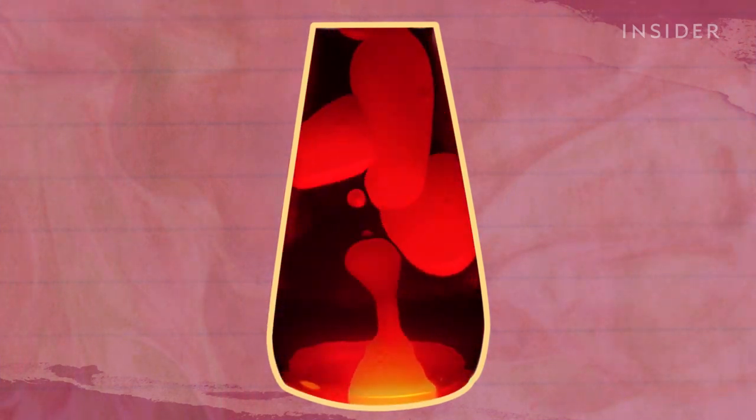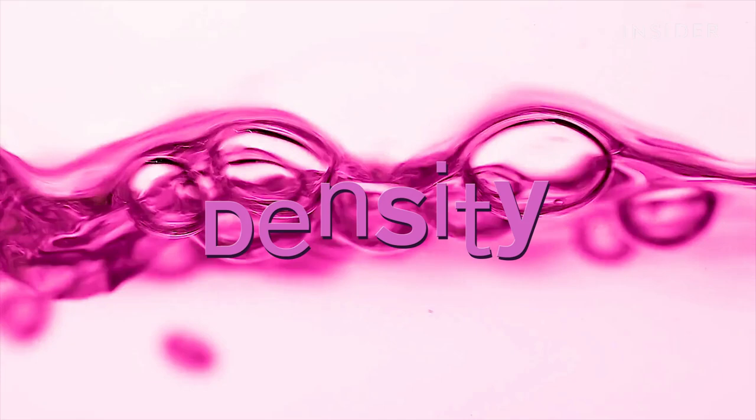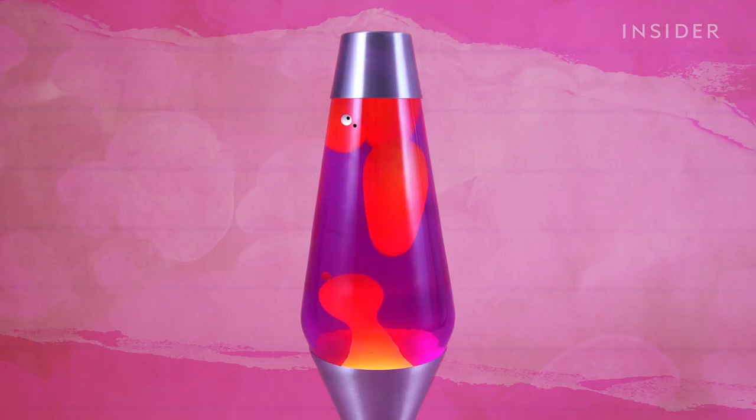That so-called magic is actually really important, because it's what makes lava lamps work the way they do. You have these two liquids that are separate, but you also want this effect where one of the liquids dances around and goes up and down. That has to do with density. When the lamp is off, the wax is slightly denser than the liquid around it, and that's why it sits at the bottom. And when most materials warm up, they expand and become less dense, or lighter.